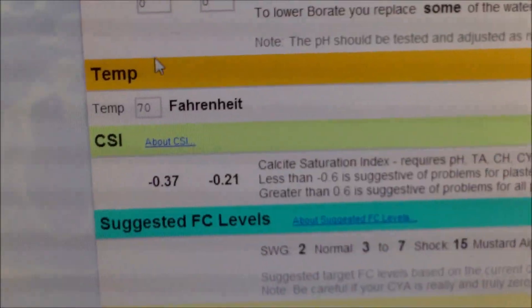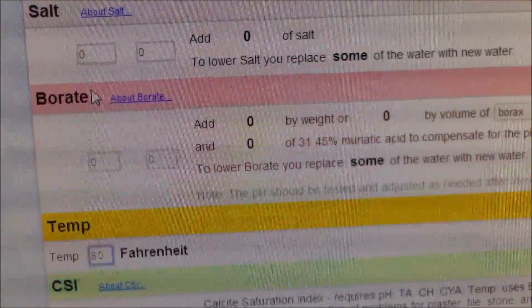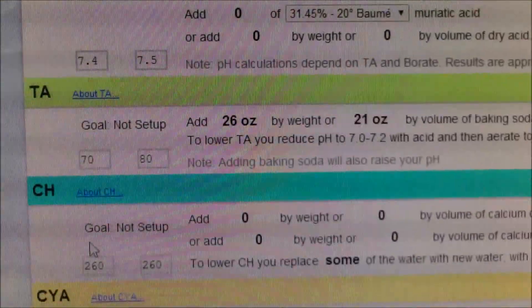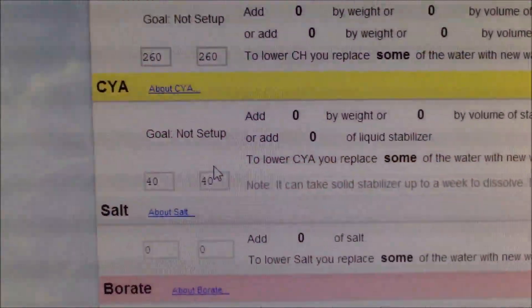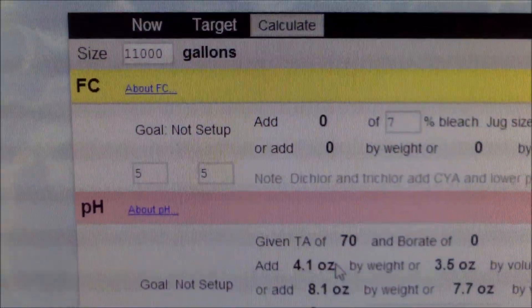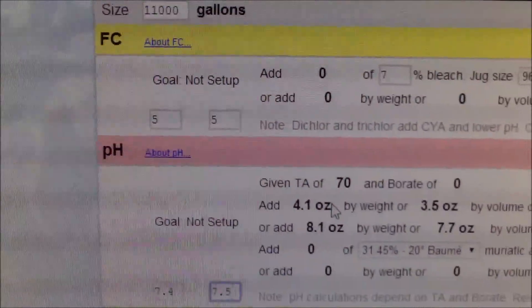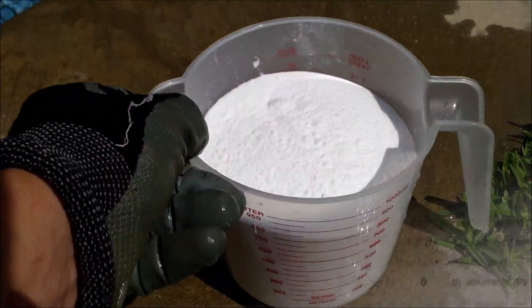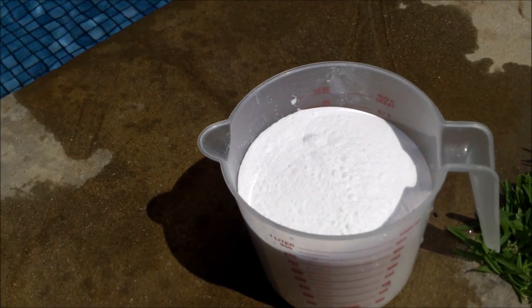If you scroll down, the temperature doesn't really matter — it doesn't affect the alkalinity. You can put 80 degrees and you still have to add the same amount. The other numbers don't really affect the alkalinity amount in the pool calculator. This is an easy way to find out how much baking soda you need to add. Just go to poolcalculator.com. I have the measurement I'm going to add to the pool based on the calculation to raise it from 70 to 80 parts per million.